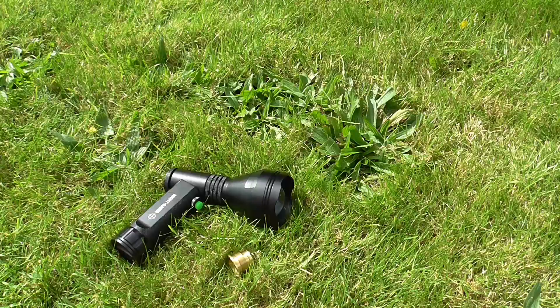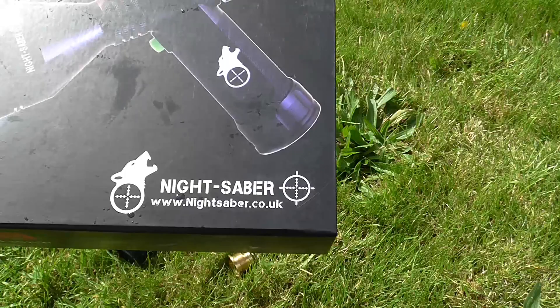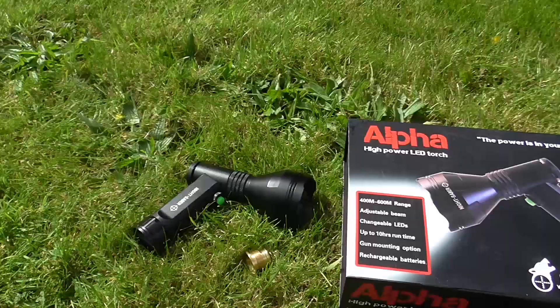I think they're about 90 quid, something like that. The Alpha is the name of it. Nightsaber — where to go look. And the company as a whole is Ludacris Lumens, which is a well-established torch, IR, and NV site in the UK.